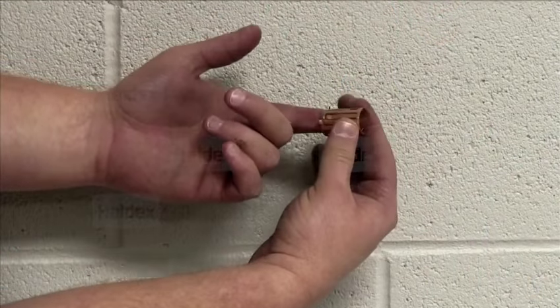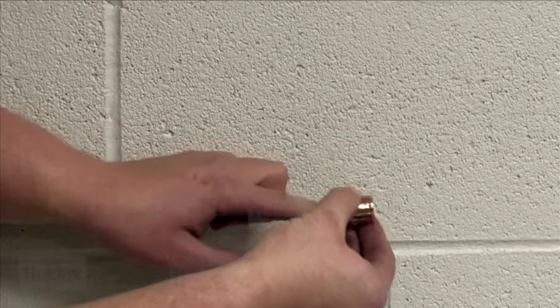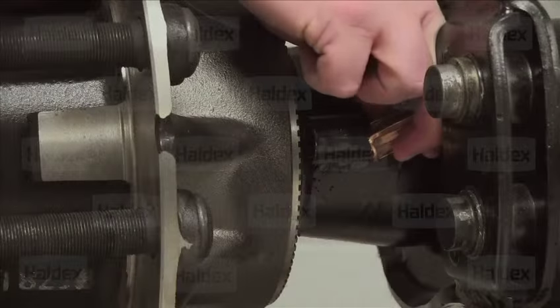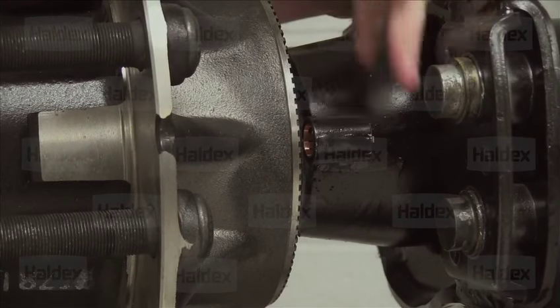Each sensor comes with a bushing clip. Prior to installing the clip into the ABS sensor block, a lubricant should be applied to prevent corrosion. Install the bushing clip all the way into the sensor block until it is properly seated.